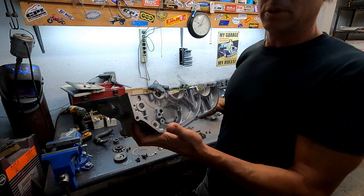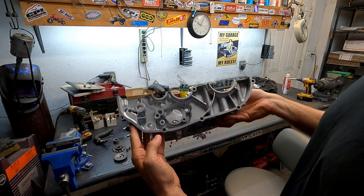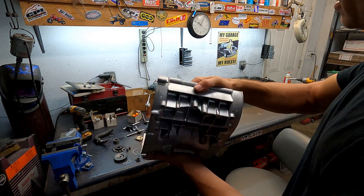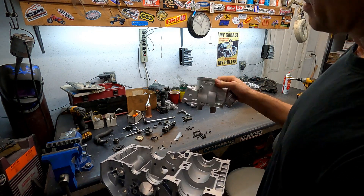Now I'm gonna start with these cases. They're completely bare because I blasted them. They are glass blasted so they look brand new again. I also glass blasted the Athena cylinder so the finish would match.